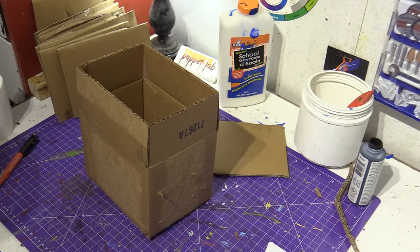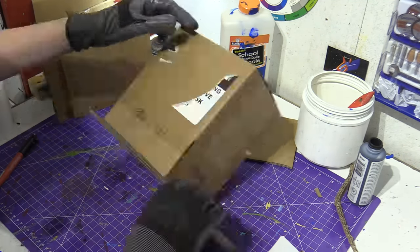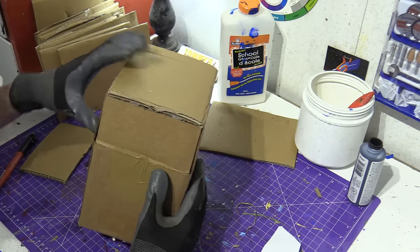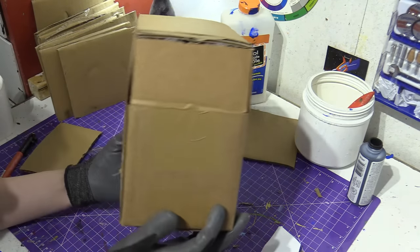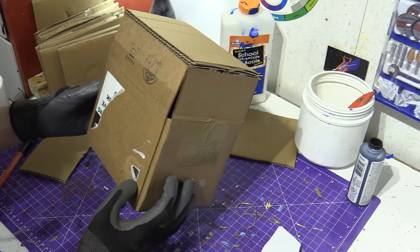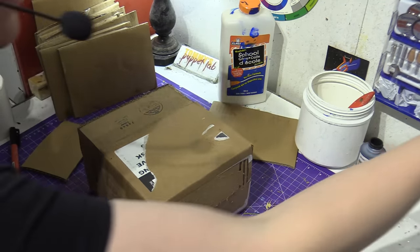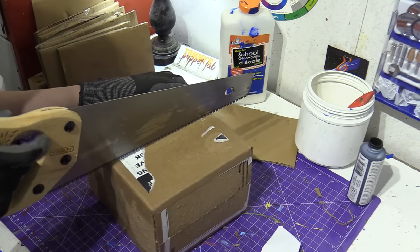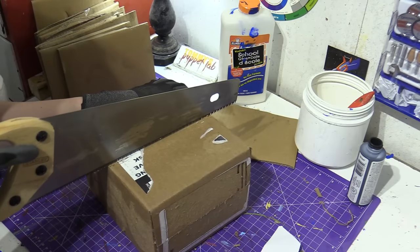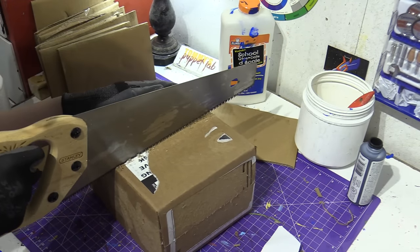We've got ourselves a nice box. I know it's supposed to be cube-shaped, but trust me — when you're using it from the front, no one's going to tell the difference. What we're going to do is cut it right in half. I'm going to be using the saw because it's faster. I'm cutting Boxy's head in half.